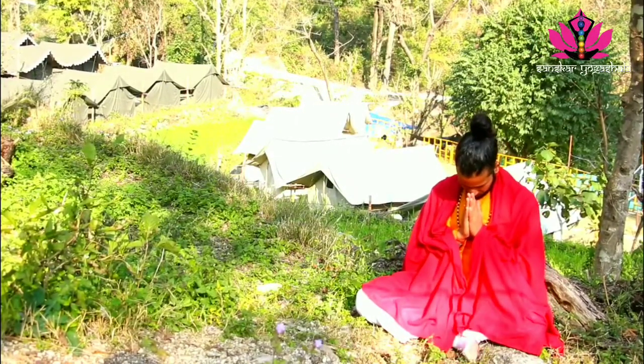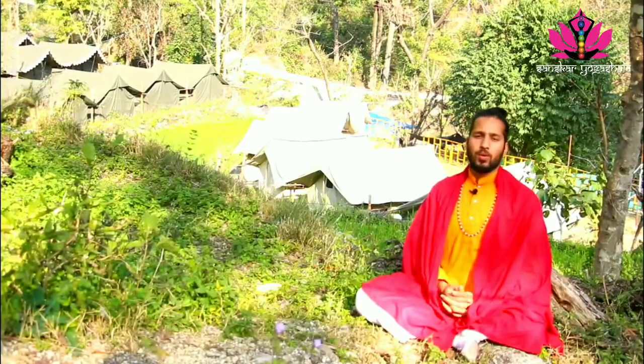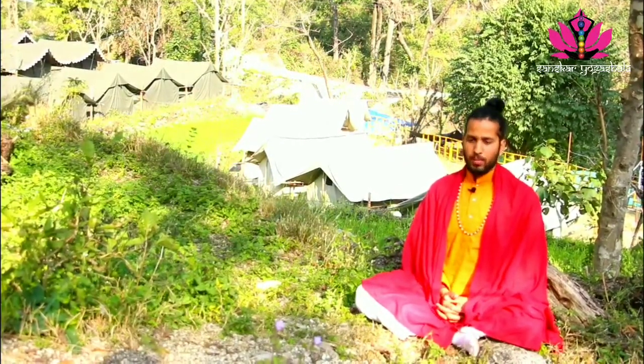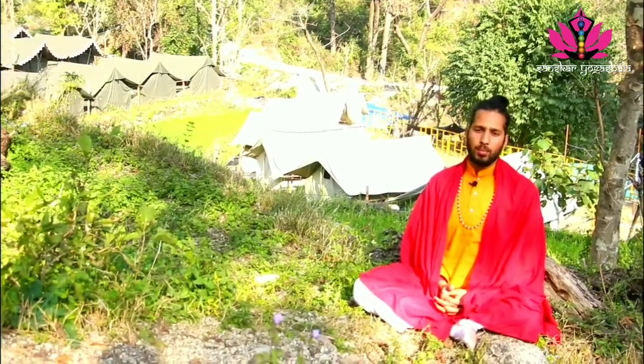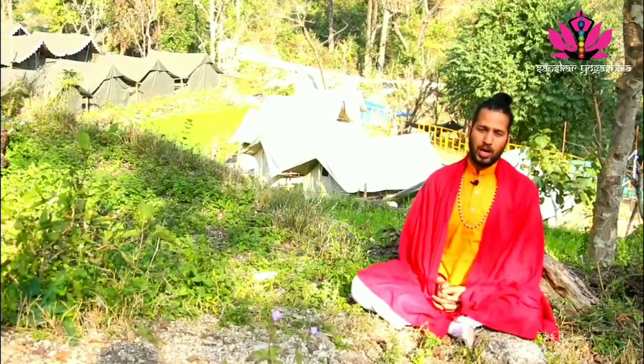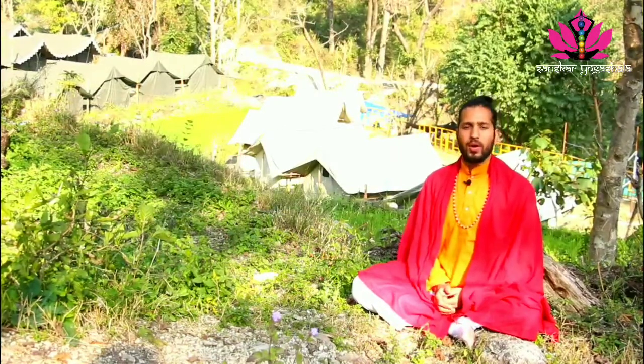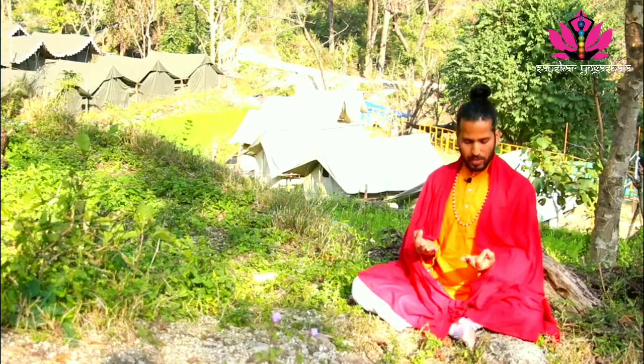Hari Om. Today we will be discussing about Bhramari Pranayama. Bhramari is called honeybee pranayama. Pranayama explores the breath and that vibration between all body.